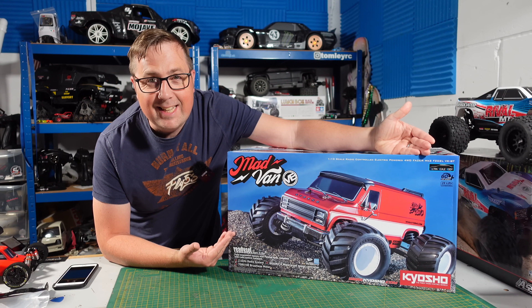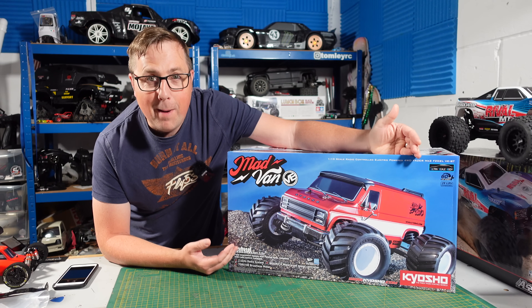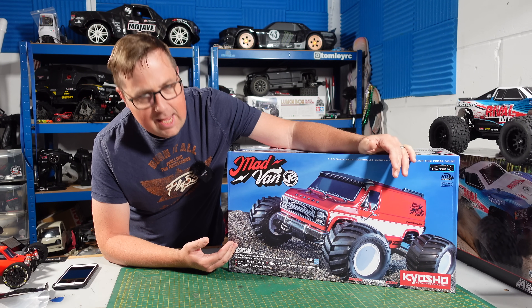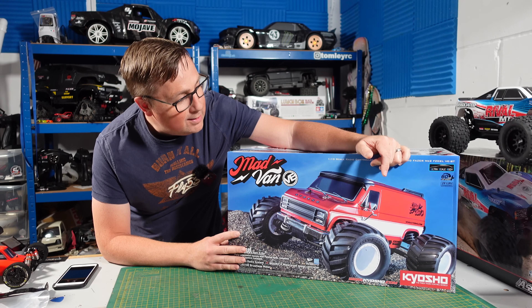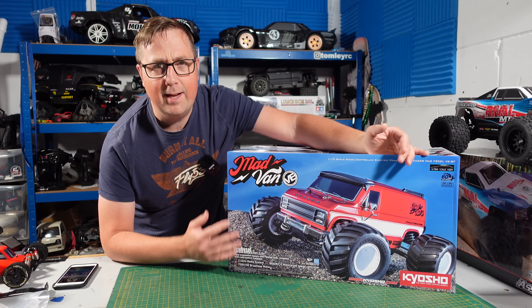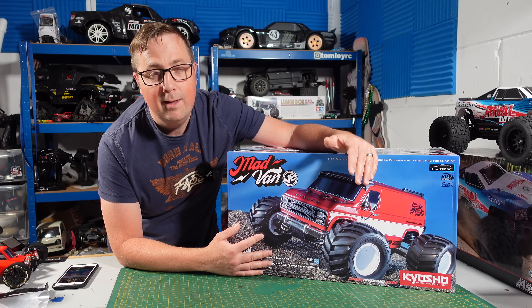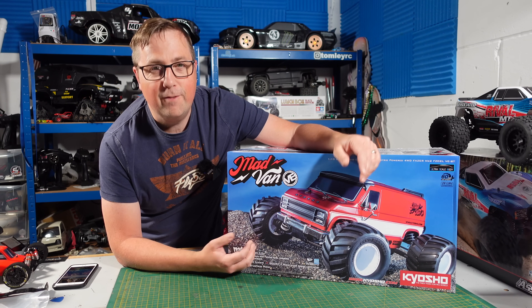What's up guys, welcome to the channel. Finally it is here, the Kyosho Madvan VE. It feels like I've been waiting since the beginning of the year for this, and I think that's probably about how long I have been waiting for it. It got massively delayed - it was meant to be here in April, then May, and now it's June and it's finally arrived.